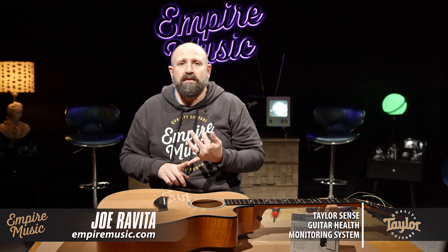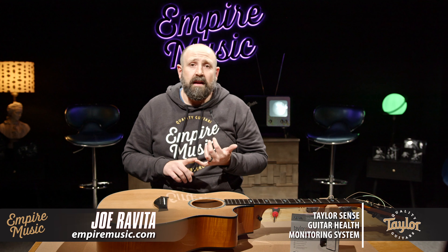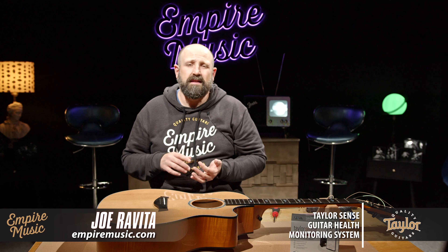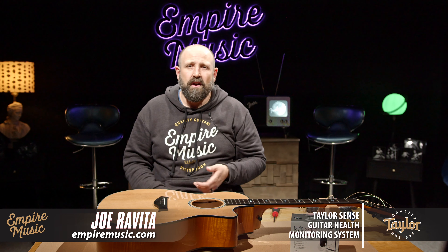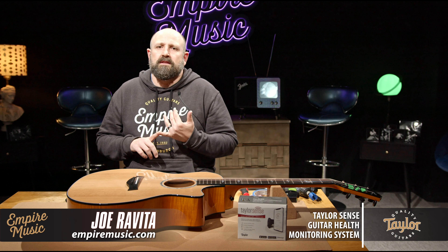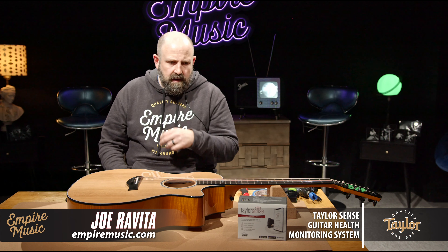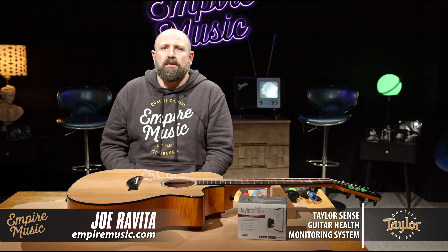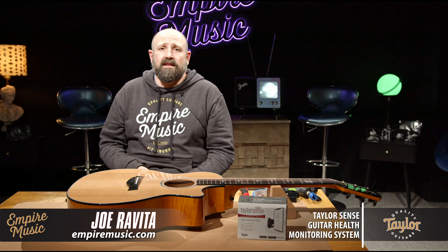Installation is complete. Now we have to restring the guitar, which I'm going to do right now. Then we're going to open up the app and I'm going to show you all the ways that TaylorSense provides you information right at your fingertips. We've accomplished our task — we've installed the TaylorSense guitar monitoring system. We've restrung our guitar, and now we're going to run through the app and show you everything it does.